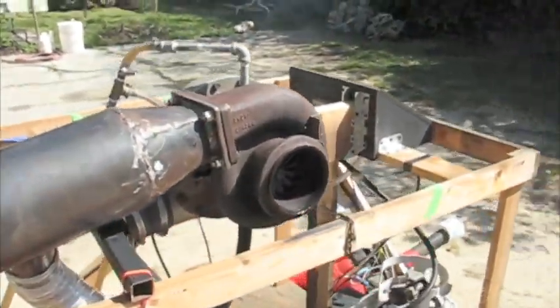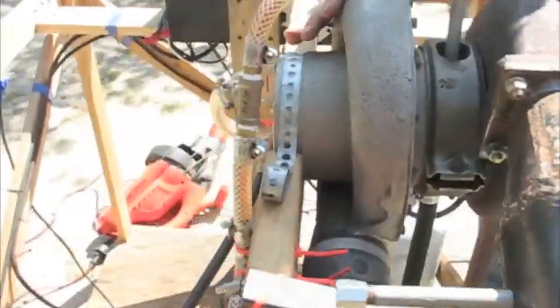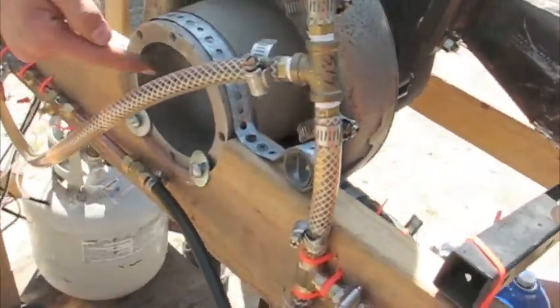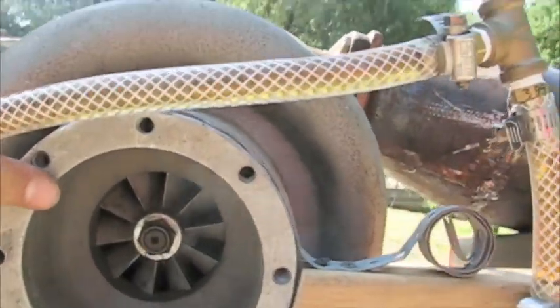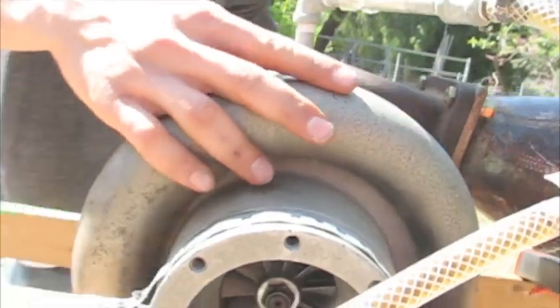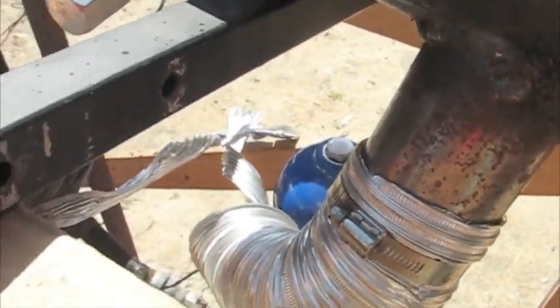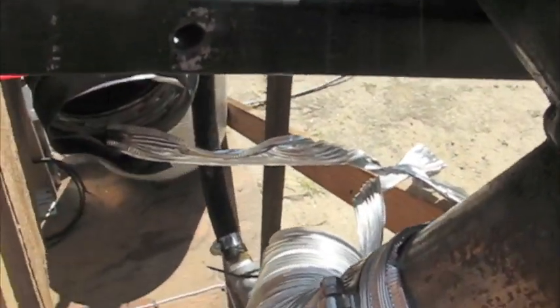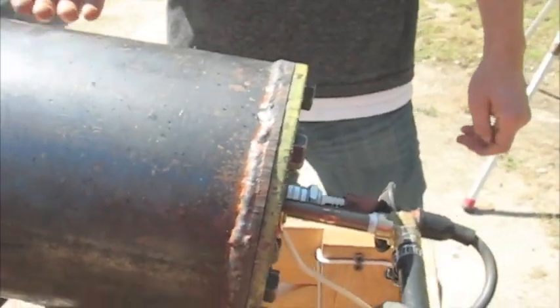Let's do a rundown on how this thing works real quick. You have the cold side of the turbo here, which is the compressor side. You can see the compressor wheel in there. That sucks air in and compresses it, then blows it through this pipe here to the combustion chamber, where propane is injected and it burns incredibly violently.